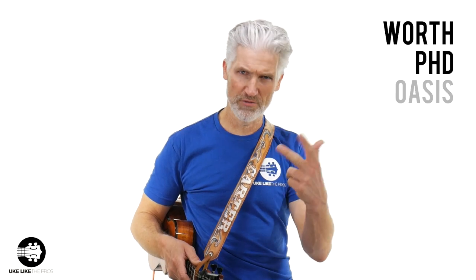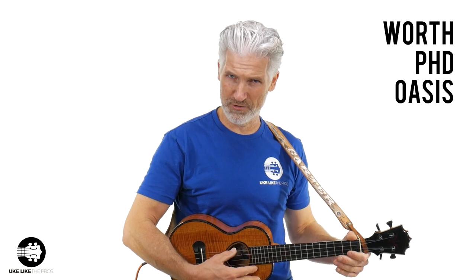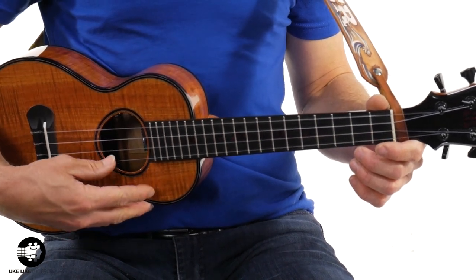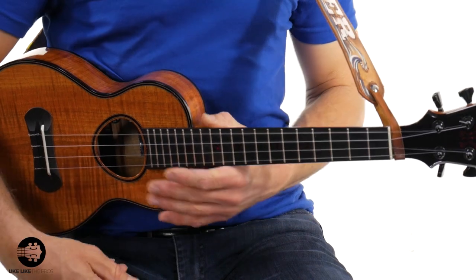Some great low G strings that are out there: this is my fluorocarbon — these come with my Koloja, so it's a Koloja special blend. But some great strings: Worth makes some great unwound strings, PHD makes some great unwound strings as well, and Oasis makes some great unwound strings. There are also wound low G strings that are great, but we're going to stick with the unwound — basically a fluorocarbon string, just a little thicker.